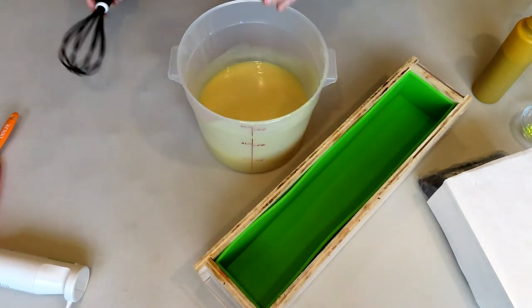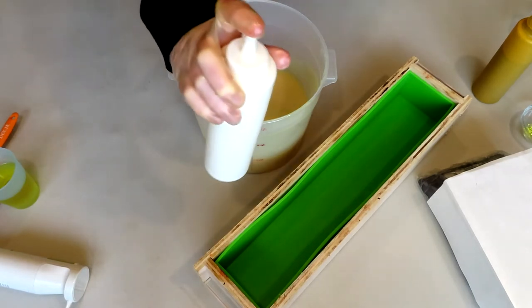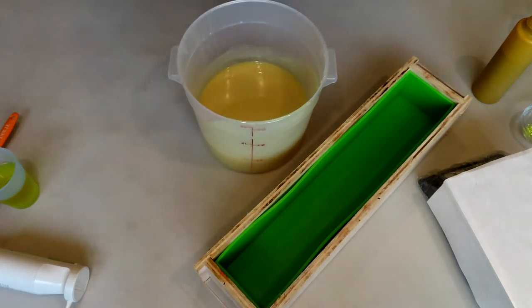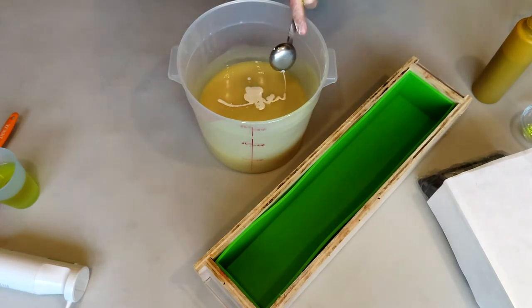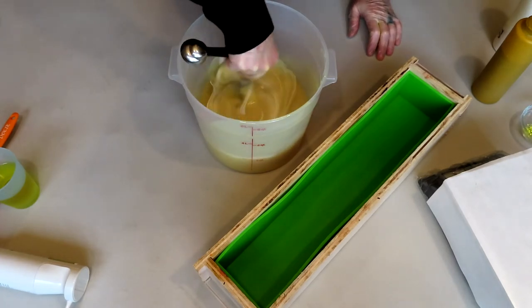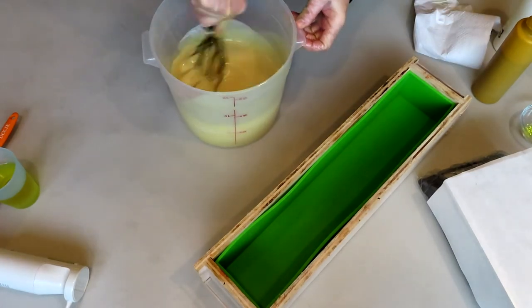Now let's get our scent into the main batch. The rattling in my bottles is because I have stainless steel ball bearings inside each of my squeezy bottles — that helps with mixing everything up inside the bottle. I'm going to put two tablespoons of titanium dioxide in here because I really want this base to remain as white as possible. This is thickening up nicely — that's because I'm soaping really cool today.